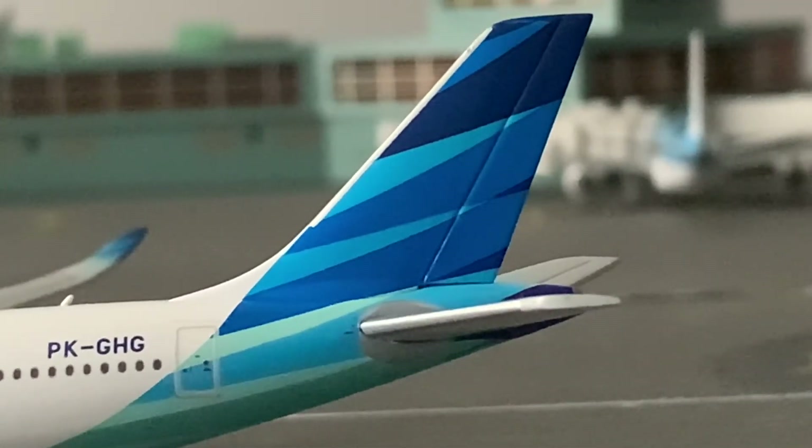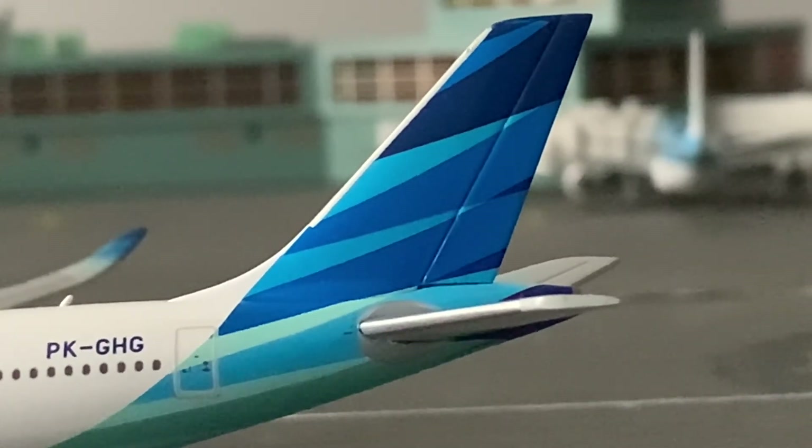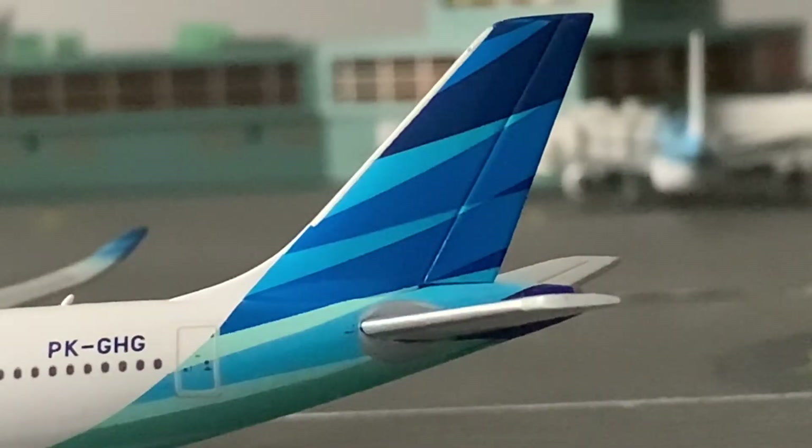Now let's focus on the tail. Moving on to the tail, we have the Garuda Indonesia blues mixed in there. That's really all for the tail — it's not a whole lot. We've got some dark blues on the top, some light blues on the side, and then in the middle on the right it gets lighter. So we've got some more light blues down there, and we can see the elevators.